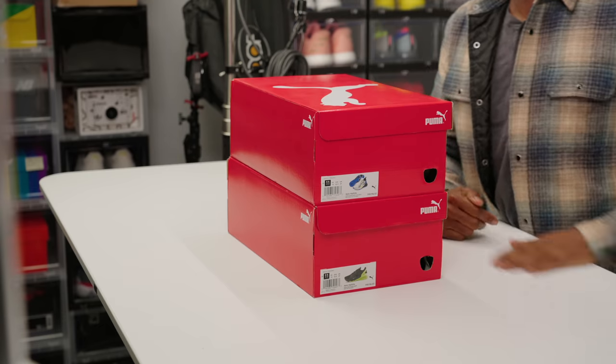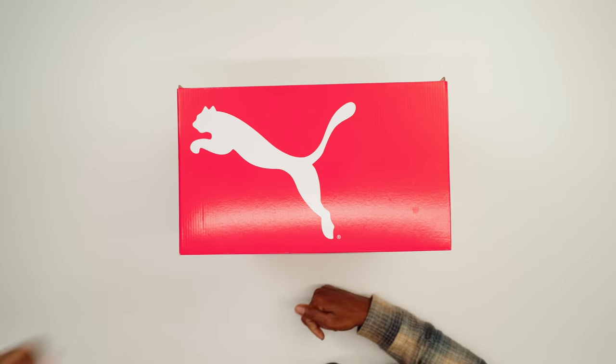Yo, hey guys, it's Poppa Jockzade here, back with another unboxing. Today, as you can see, I have a bit of a double unboxing from the good folks over at Puma, so shout out to the folks at Puma for sending these over.